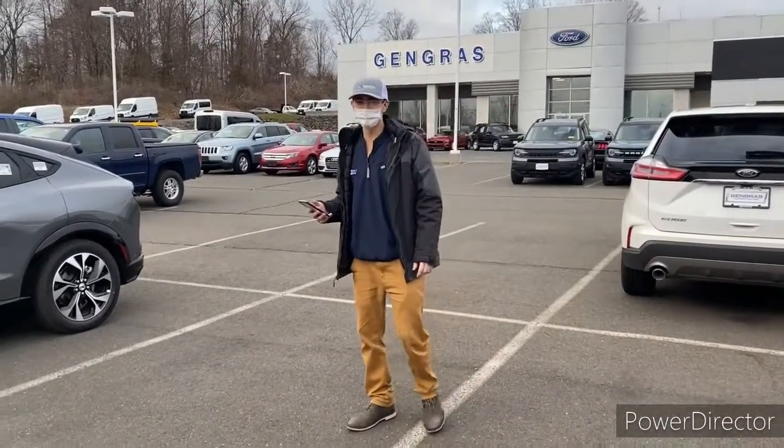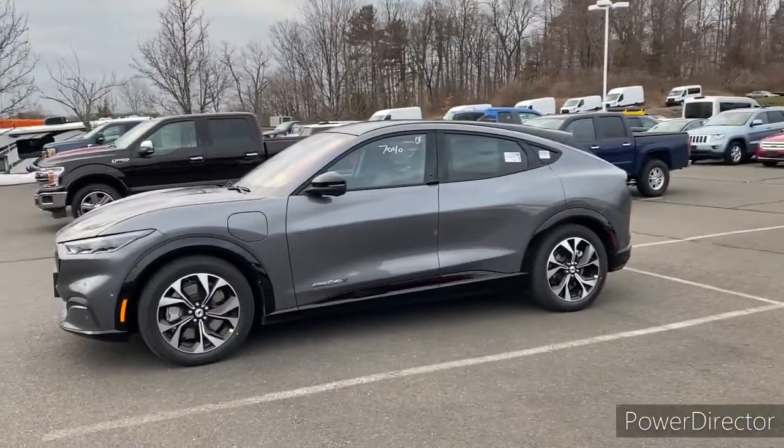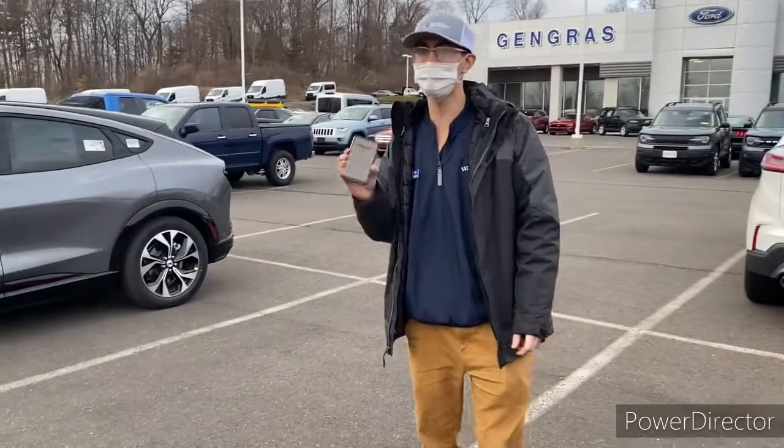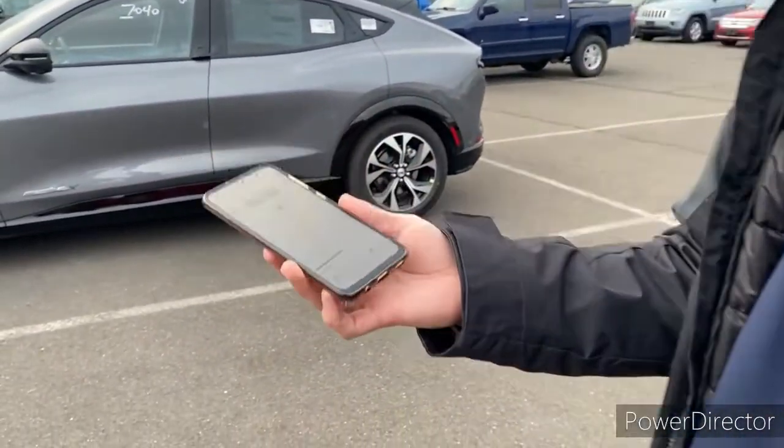Hey everyone, this is Jake from Gengress Ford and today I wanted to show off a few of the core features of the new Mustang Mach-E. First of all, I wanted to establish the fact that you can actually use your phone as a key for this vehicle, and there are multiple features you can access with this.